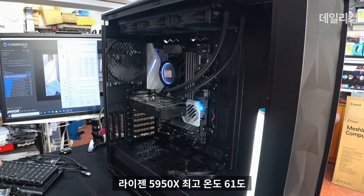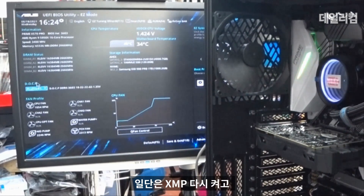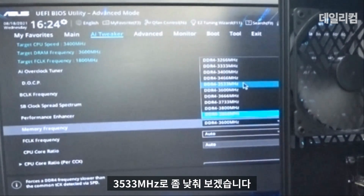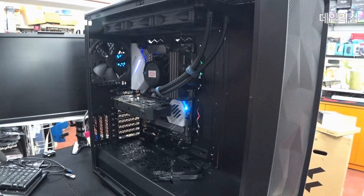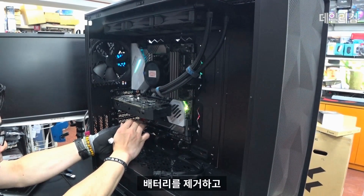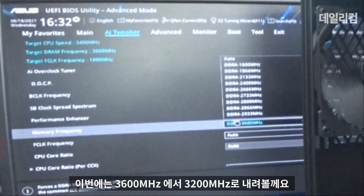CPU 온도는 잘 잡아줍니다. 라이젠 5950X 최대 온도 61도입니다. 현재 2666MHz로 작동 중인데, XMP를 켜고 메모리 프리퀀시를 3600에서 3533MHz로 낮춰봤으나 먹통이 됐습니다. 시스템이 먹통이 됐기 때문에 배터리를 탈거하고 방전한 다음 초기화시켜 놓고, 이번에는 3600에서 3200MHz로 내려보도록 하겠습니다.